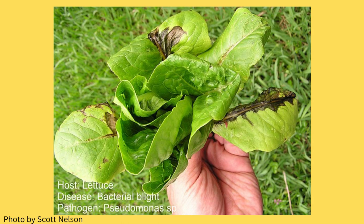Bacterial diseases are common in lettuce and will cause brown areas on the leaves. Lettuce mosaic causes a yellowing of the leaves. Keep a clean garden area and remove infected plants, and look for resistant varieties if this is a problem in your area.